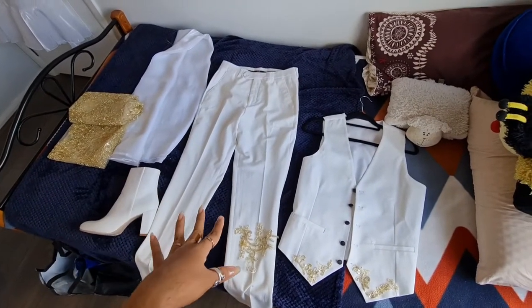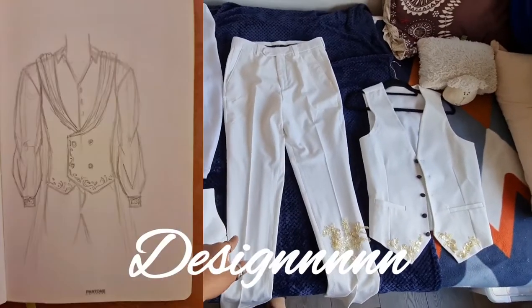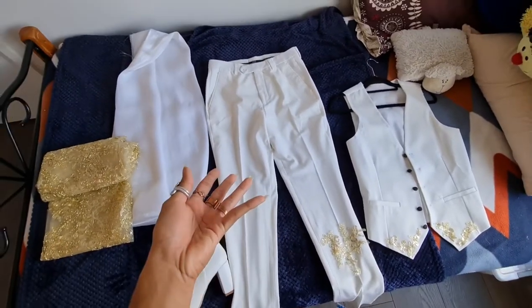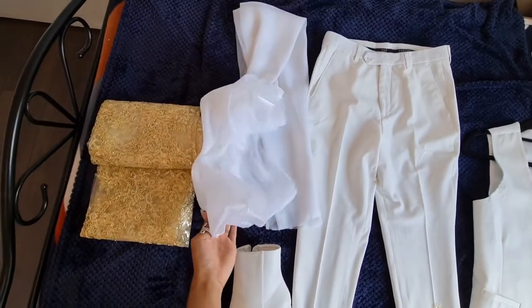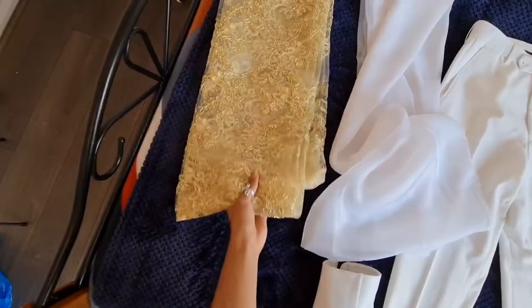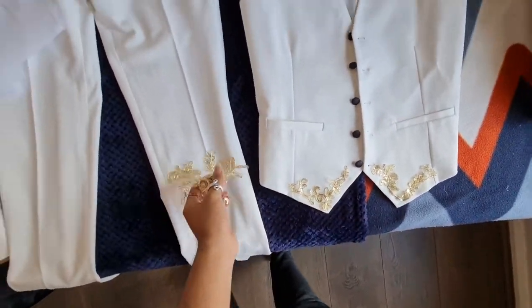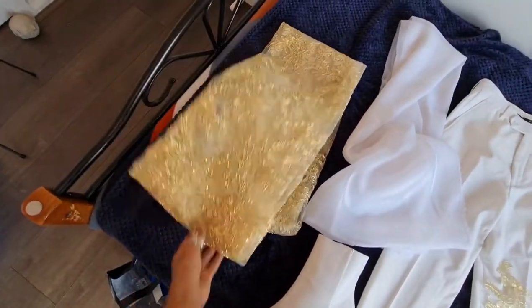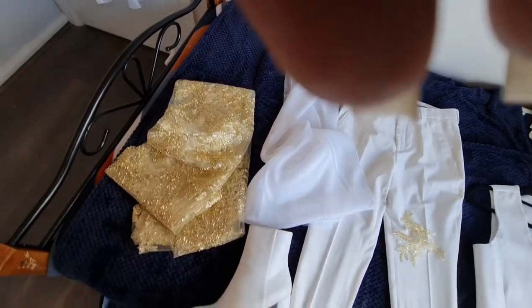This is what we have so far — the accumulation of about two weeks of shopping. We have the vest, the pants, the boots — that's basically the clothing. I'm still yet to buy a shirt. This really beautiful white lily organza is what we're using for the cape, and everything on this gold lace is what we're using to embellish everything. I've already spent a weekend cutting so much of this out — it is so much work. I say 'we' because I want y'all to feel included.